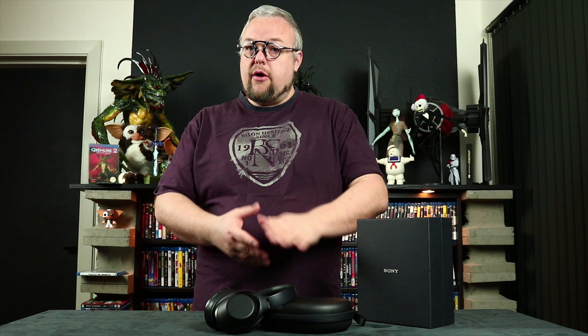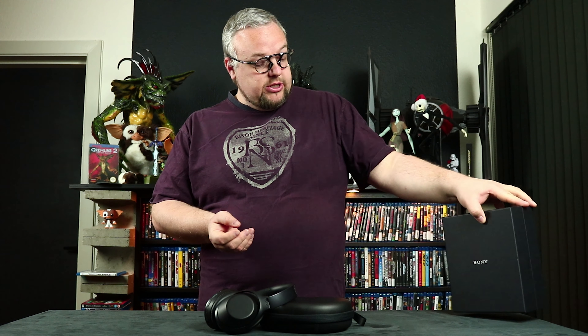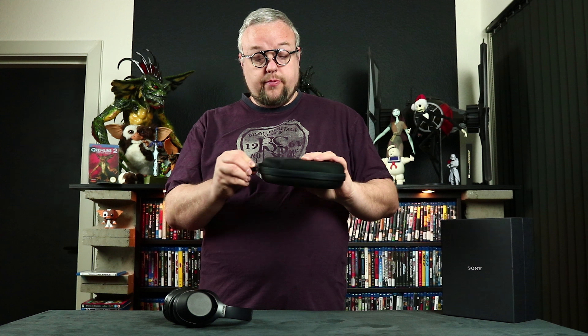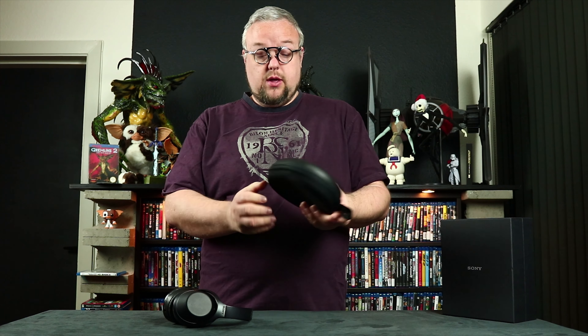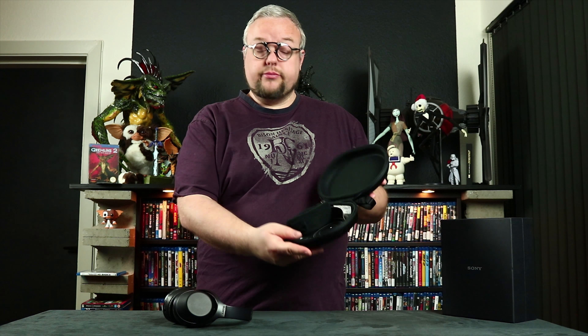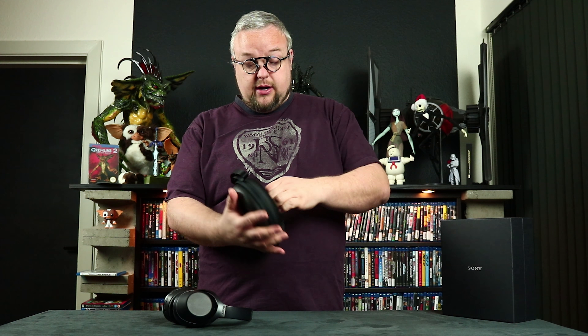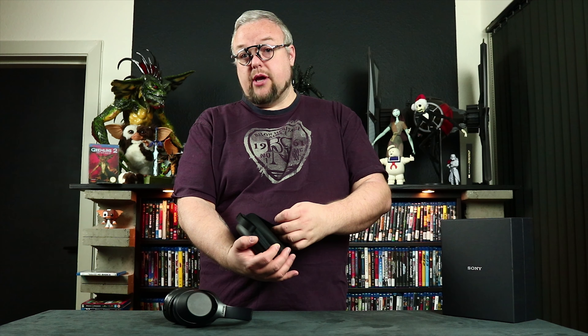Welcome back. I have unboxed the product here. In the box was the headset, carrying case, and cables. That's why I haven't done an unboxing of it — I'd rather talk about the product.